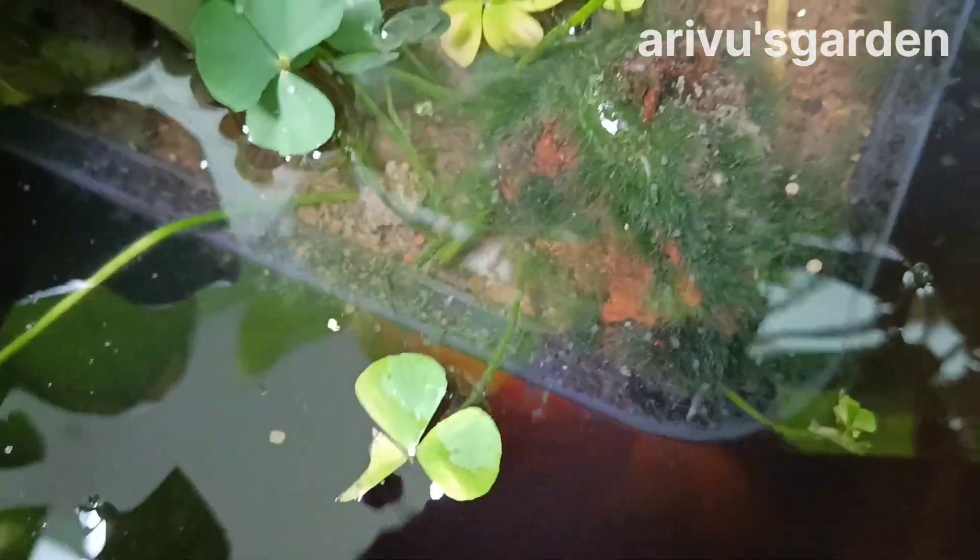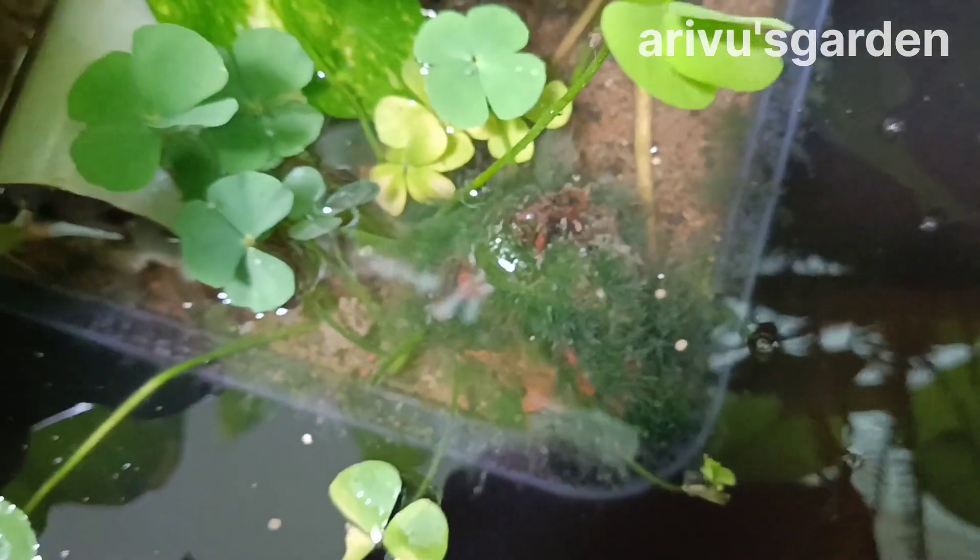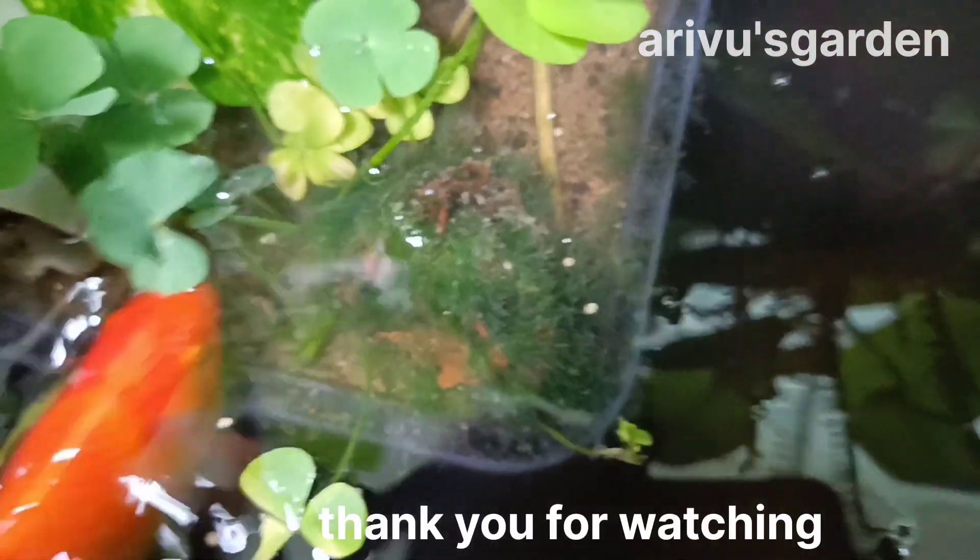We need to see how many leaves are pulled. Please like, share and subscribe to Arivus Garden. Thank you.